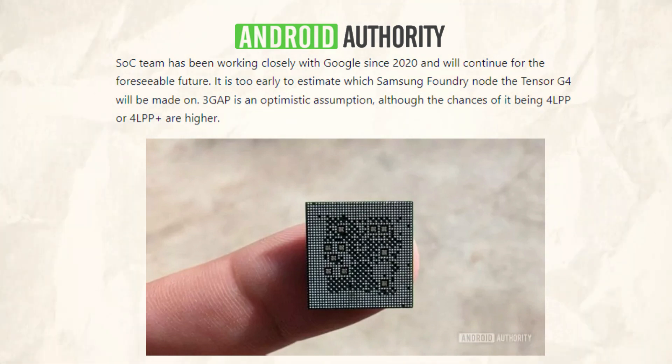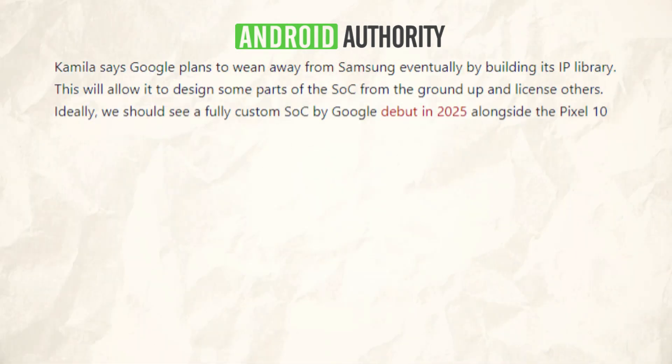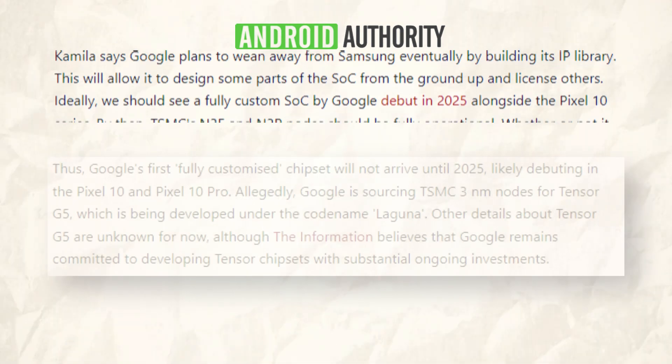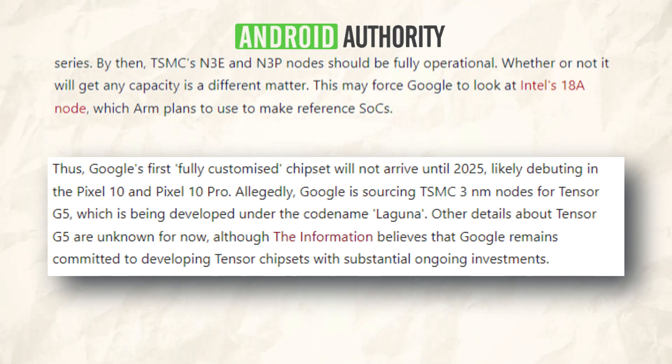According to Kamila, Google intends to gradually wean itself off of Samsung by expanding its IP library, and as a result it will be able to both design some SoC components from scratch and license others. Ideally, the Pixel 10 series will be introduced in 2025 along with a totally bespoke SoC from Google, and the N3A and N3P nodes of TSMC ought to be completely functional by that time.